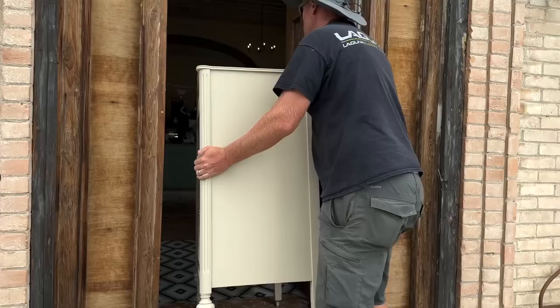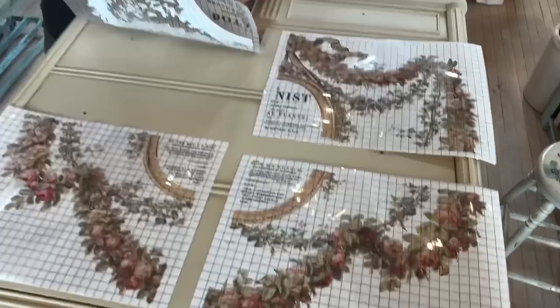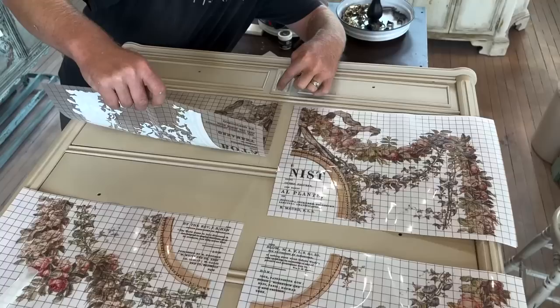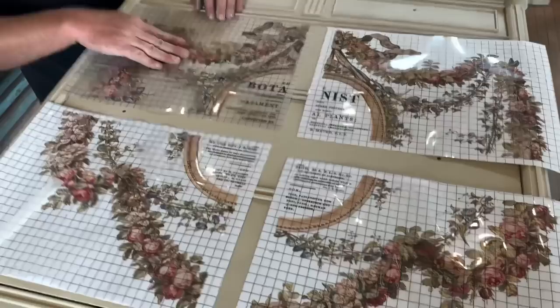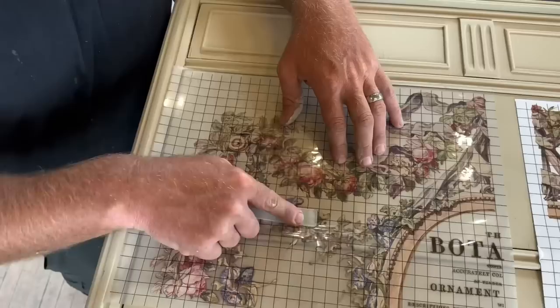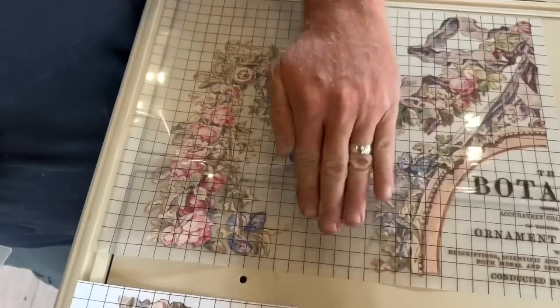Zeb's going to bear hug this into the shop. We're moving it inside to lay it flat and put the transfer on the front on our back work table. Zeb's doing this on the surgery table — otherwise known as the workbench. We found the center and we're doing that one piece. I just lined the grid line up with this center piece and we'll drop it down. We debated whether to put it on the little indents, but I want it to be continuous — hopefully I won't regret that choice. Since this is indented, we're going to try to get the letters and flowers to follow that indent in the trim.